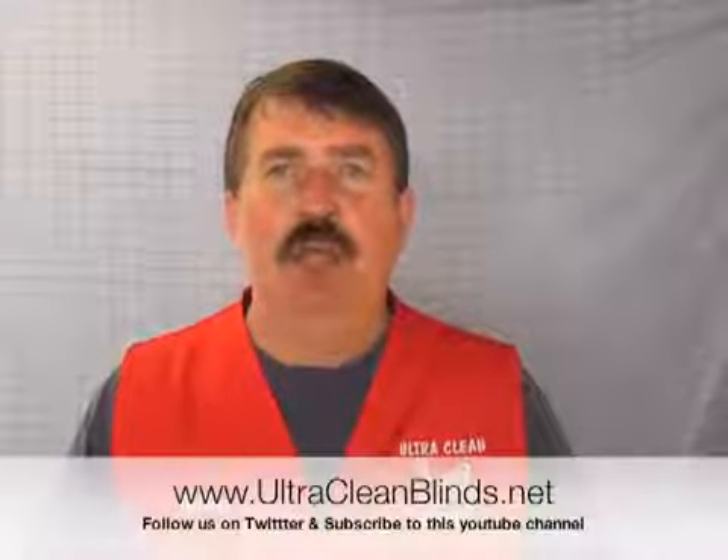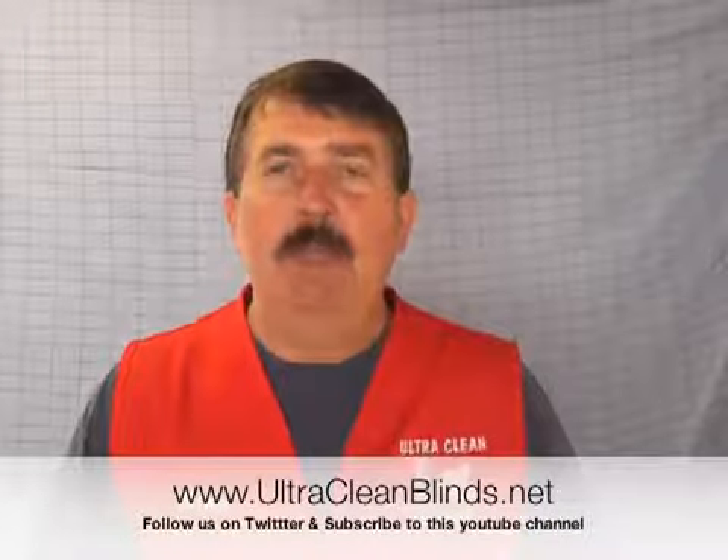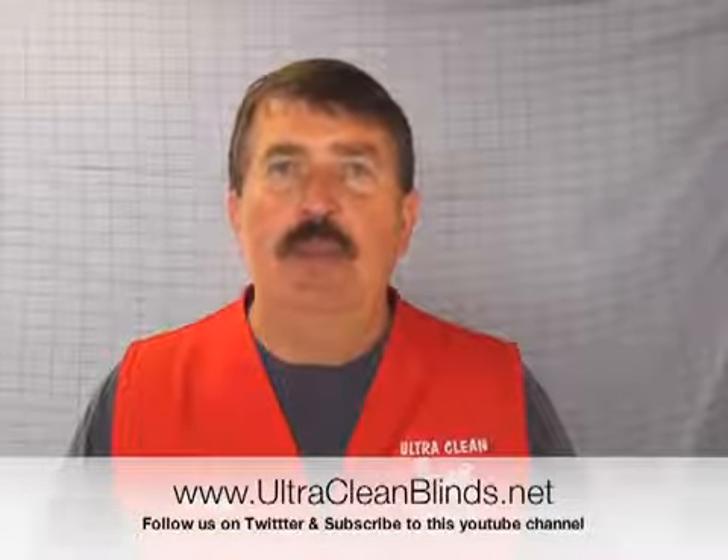So please enjoy. Please visit our website at www.ultracleanblinds.net. It is presently being upgraded and should be quite user friendly and much more enjoyable for you. Thanks. I'm Mike. Have a great day. Bye bye.